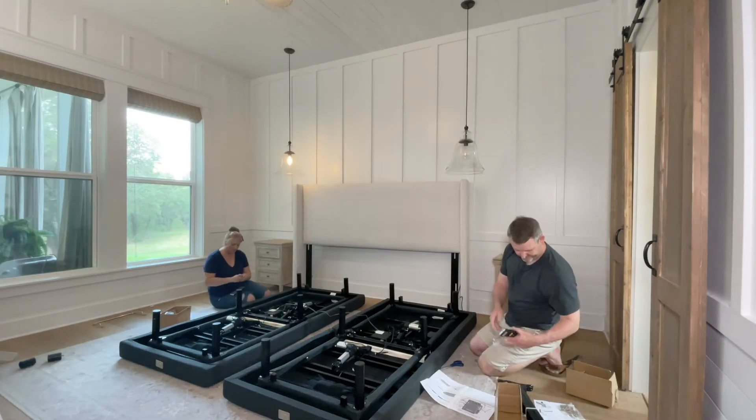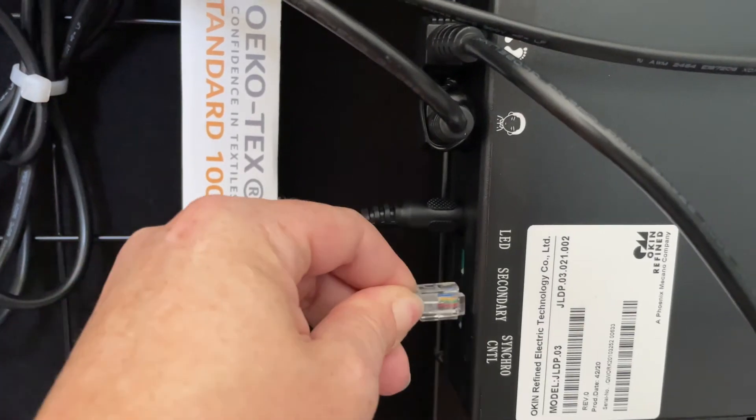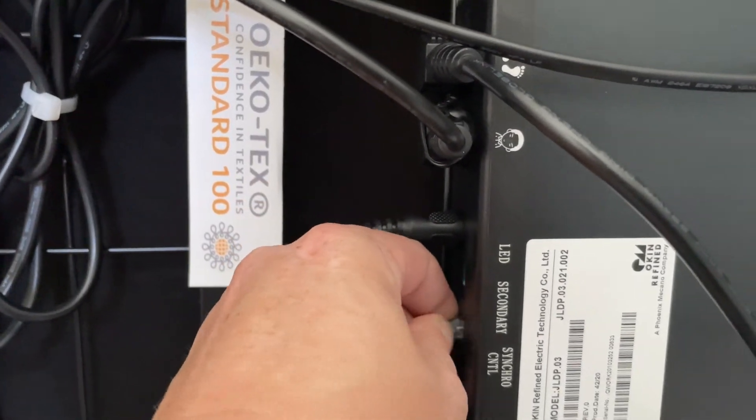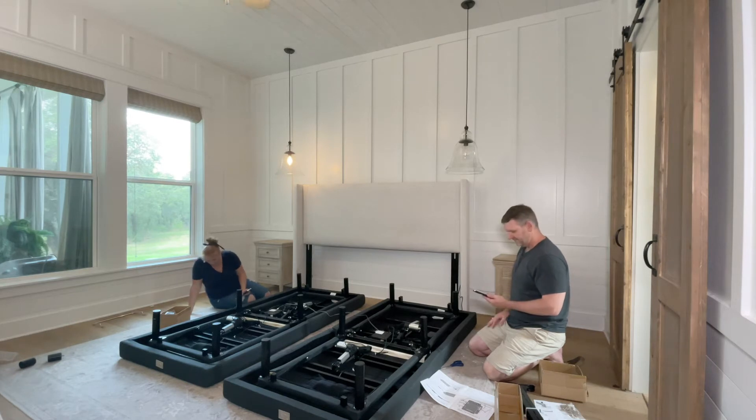Now it's time to connect a few wires. If you want the bases to be synchronized, attach a gray wire to both bases at the port labeled synchro control. The only other wire you need to connect is the power cord to the black box and into the wall outlet.